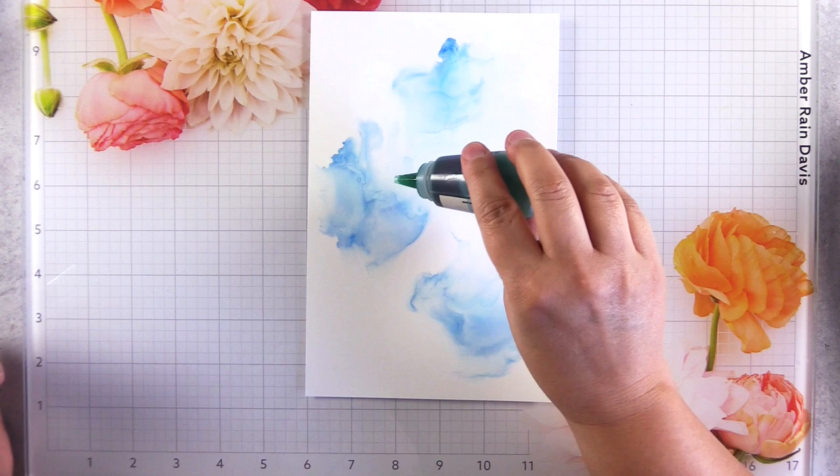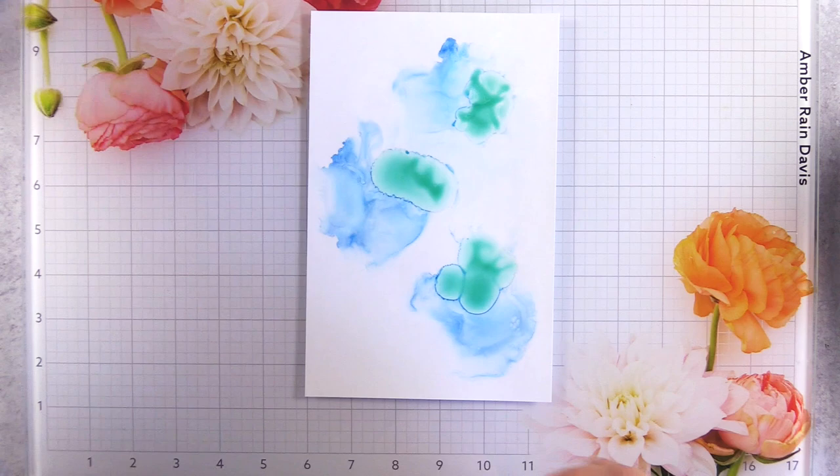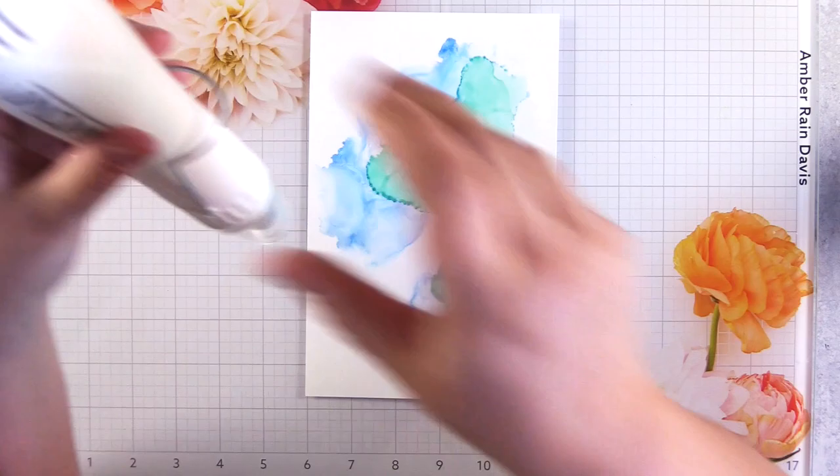All of the supplies used will be listed in the description down below. Here I'm adding sea glass, and I typically limit the palette to only three colors to lessen the chance of making brown or over-mixing. Things can get a little overwhelming. I also like to leave a lot of white space.